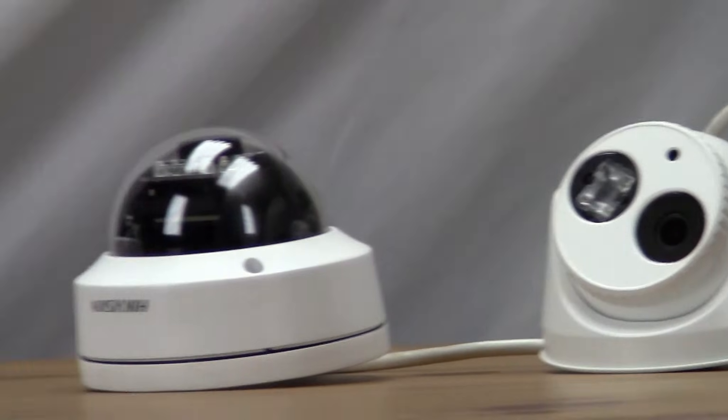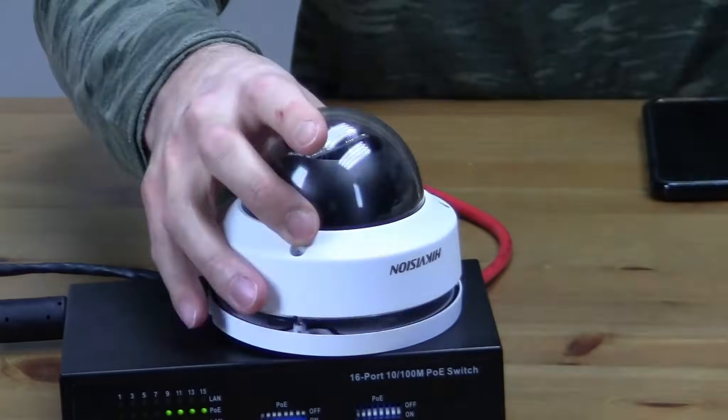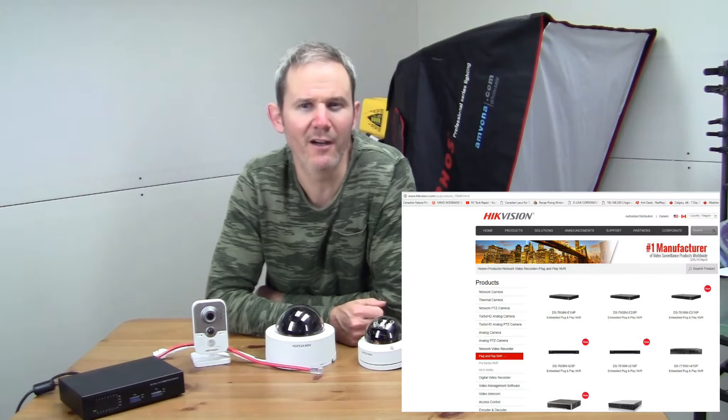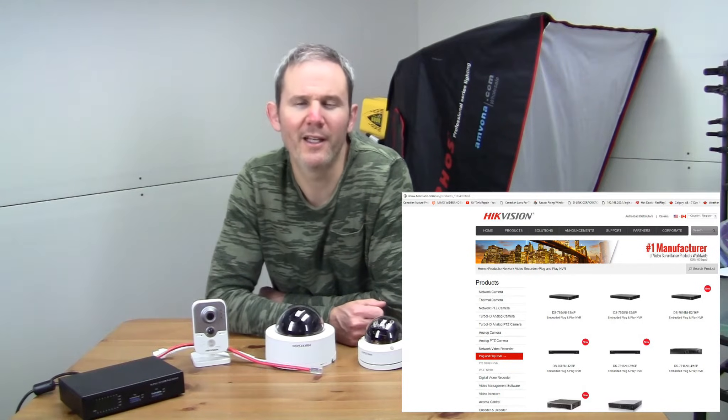Hey guys, today we're going to look at why you would want to reset your security cameras and four methods to reset these cameras. The cameras I have here today are from Hikvision, but this is not an ad from them. I'll be resetting the turret, dome, mini PTZ, and cube camera. I'll be plugging them directly into my PoE switch which will be plugged into my network. If you're using a dedicated NVR from a kit, you may need to plug your cameras directly into your router for some of these examples.